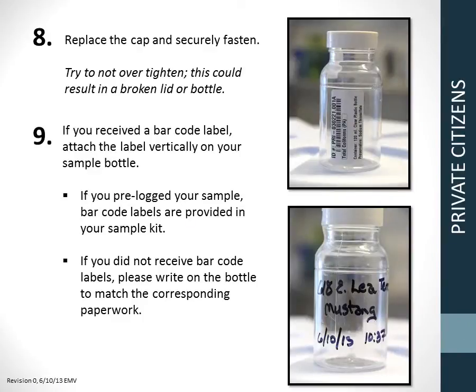Step 8: Replace the cap and securely fasten. Try not to over-tighten, as this could break the lid. Step 9: If you received a barcode label, attach the label vertically on your sample bottle. If you did not receive barcode labels, please write your name, the sampling location, and the date and time on the bottle with permanent marker.